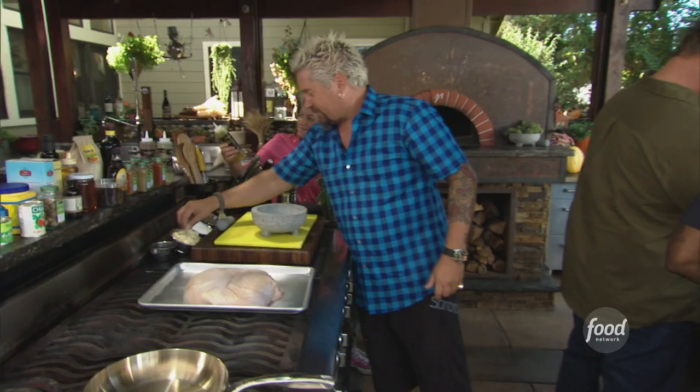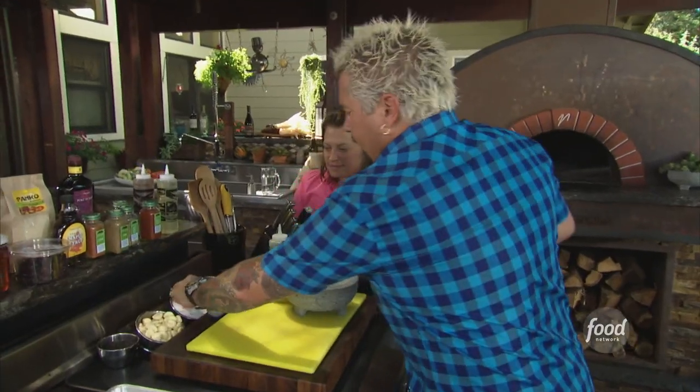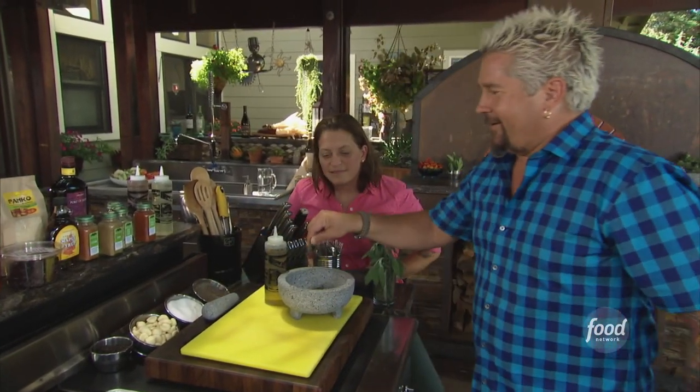We're going to get a little bit of garlic, a little sage, a little fresh sage. You want to pull me some rosemary? So we drop that in. Let me throw some fennel in there.